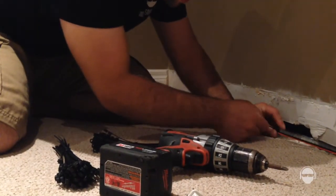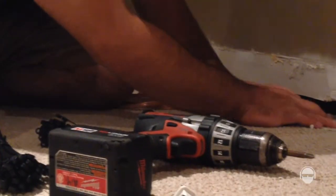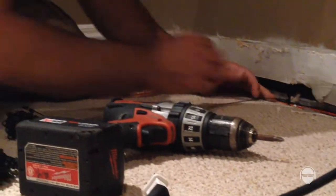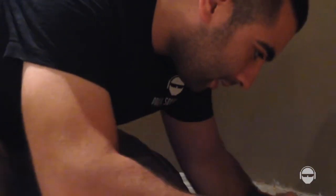Okay now we are just zip tying the speaker line to the stud so that it is 100% secure when I put the baseboard back on. I won't have any problems. It's going to be nice and clean. It's not going to be a hazard — using some self-tapping screws. I've got my zip ties going.